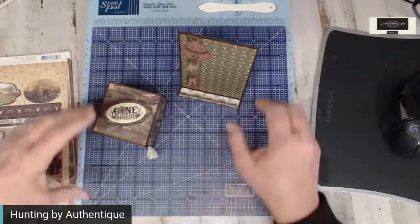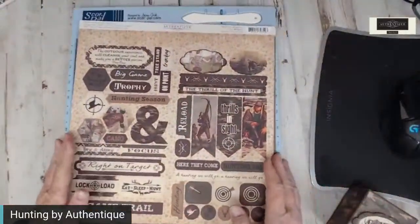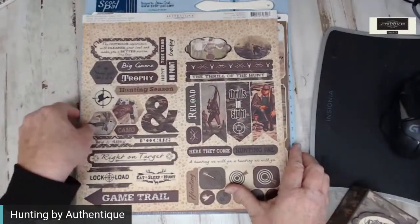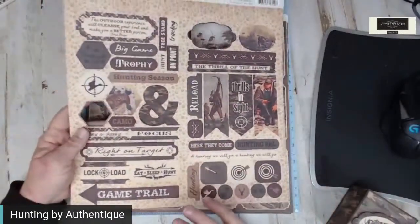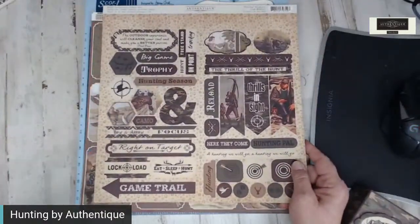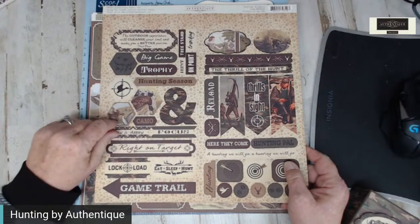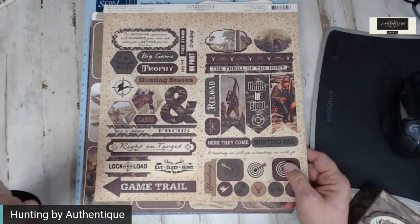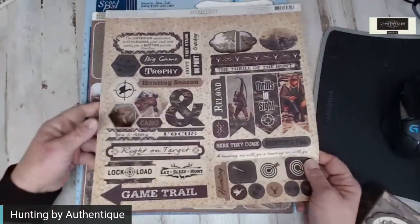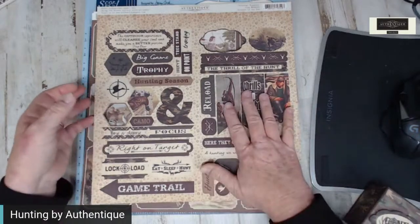Has everyone seen the new hunting line by Authentique? Let me give you a quick peek. I have taken a piece out of my die cut — actually two. The new hunting collection — let me tell you, it is also a limited collection, so what we have is what we have at your local scrapbook store, at Country Craft Creations. So be sure, if you're loving the hunting collection, that you pick it up fast because it's selling out. What I've got in the store is probably it, because it was a short run line.